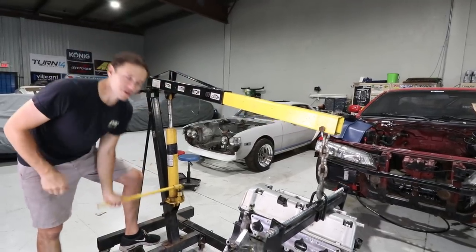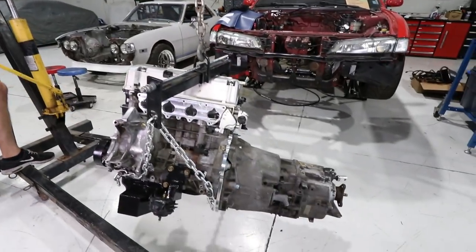This is the first time the full motor is complete. Everything is bolted in.